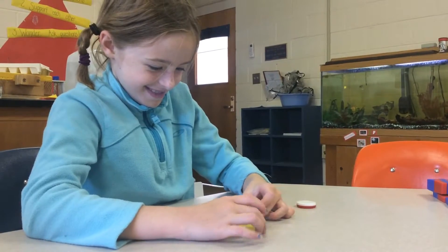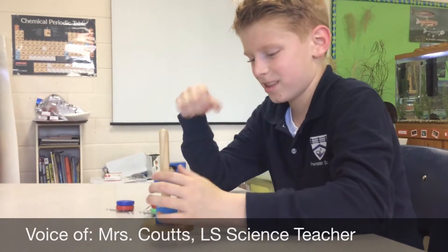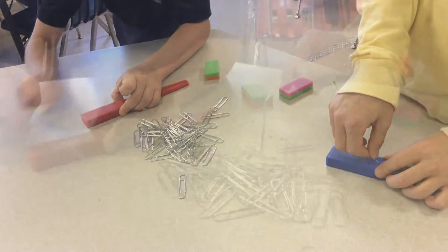Our second graders just finished studying magnetism. In this unit, students determined whether or not materials were magnetic, discovered that the strength of a magnet is greatest at the poles, experimented with magnetic fields, and created temporary magnets.